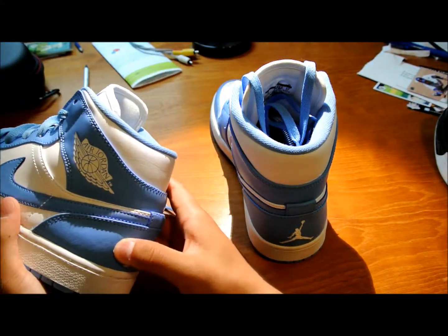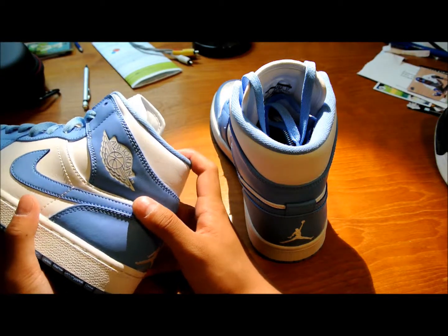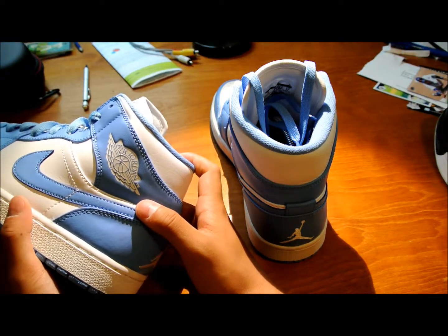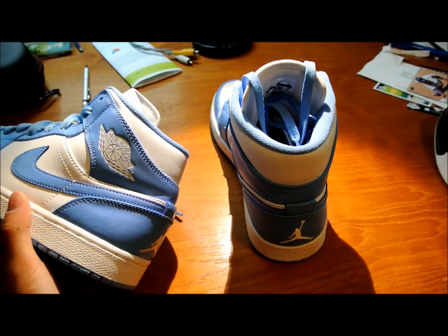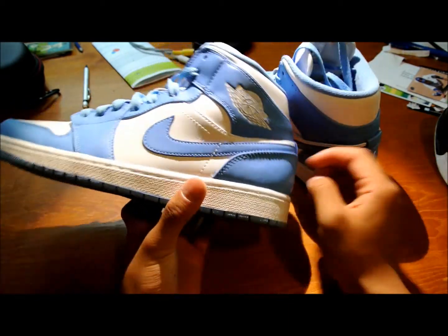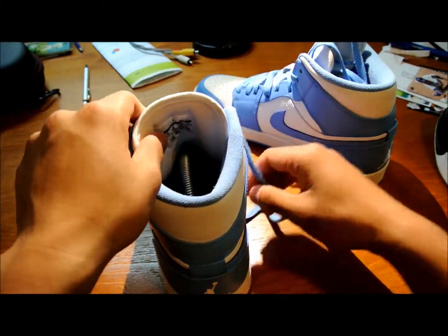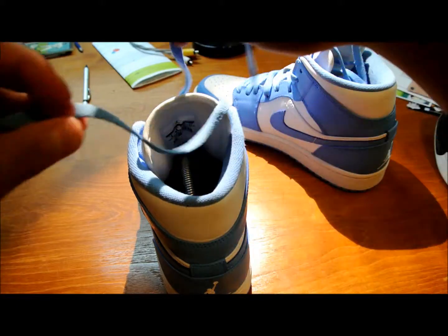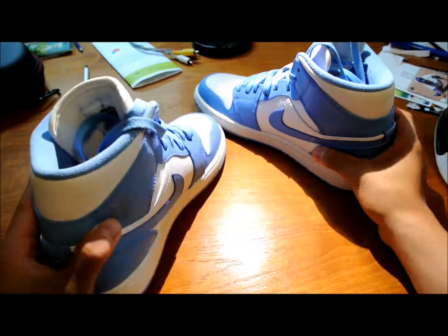It doesn't offer a lot of cushioning, to be honest, as with many shoes of this age and era — not a lot of them offer much cushioning anymore. But it's just a great classic shoe to have in your collection. I just wanted to add one of these — I needed a new pair of casual Jordans to wear, so I just got these.